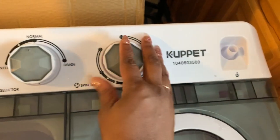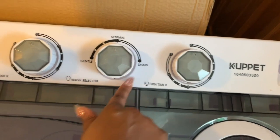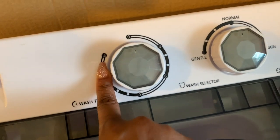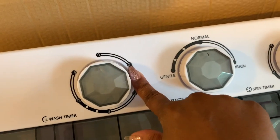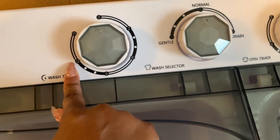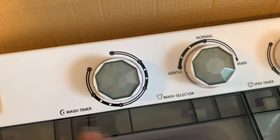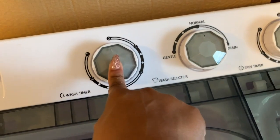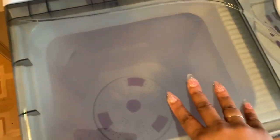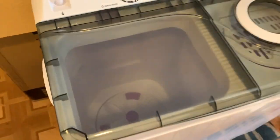So there's a hose piece here — normal, gentle, drain. This is awesome. The wash time goes up to 15 minutes. I don't know what you'll be washing for three minutes, but they have six, nine, twelve, and fifteen. My last one had the same thing, and I just did about three or four washes depending on what I was washing, depending on the load. So let's get to it — let's get baby girl's clothes and see how this bad boy works!